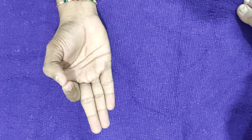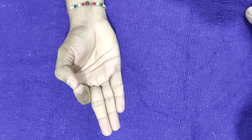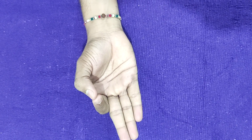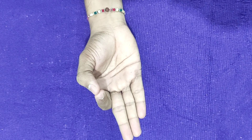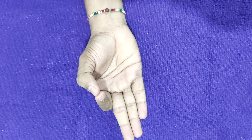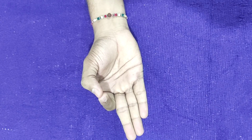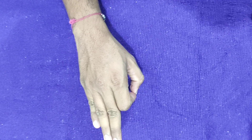Use this mudra for enhancing concentration, increasing memory power, increasing attention span, and increasing memory retrieval. To start with, practice 5 to 10 minutes per day of Jnana Mudra. Simply understand: palm facing upwards is called Chin Mudra, and palm facing downwards is called Jnana Mudra.